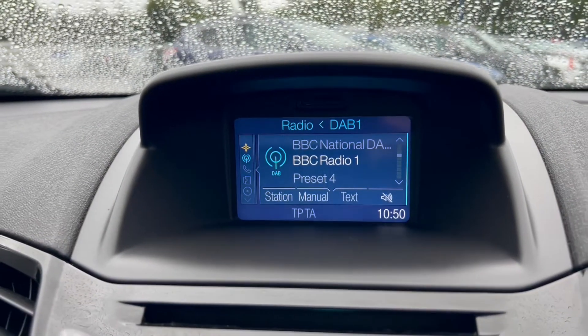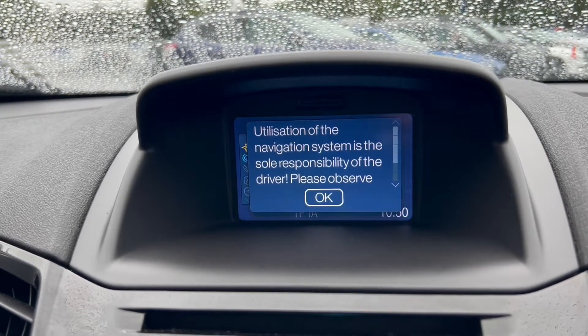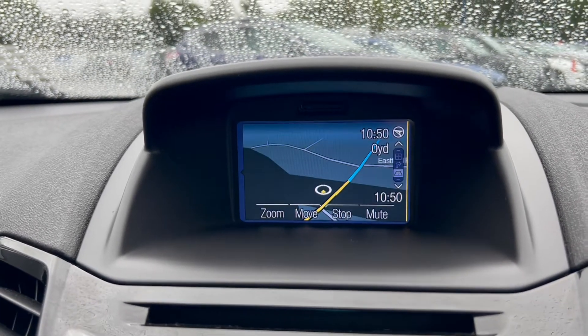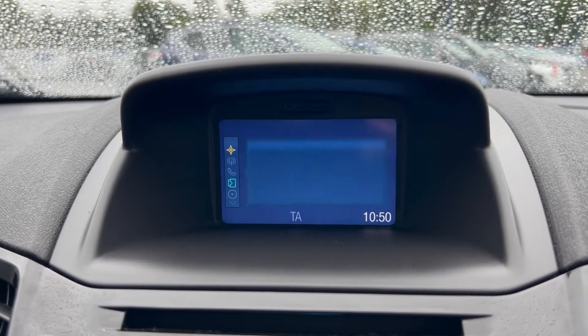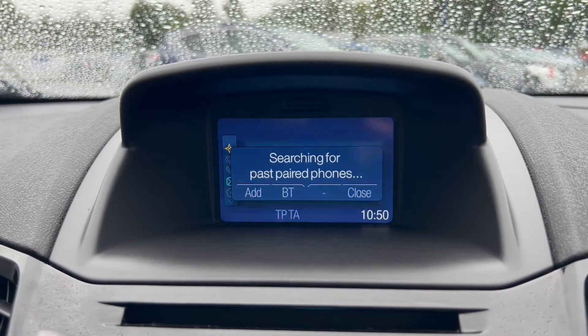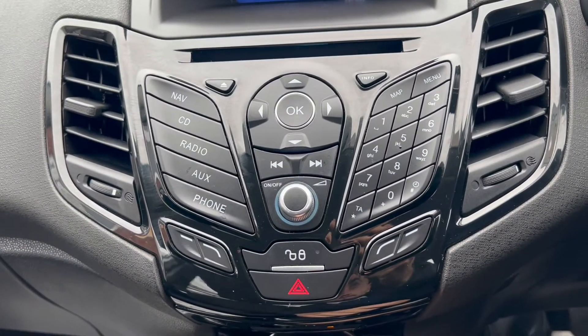Moving on over to the main infotainment system, the radio option does come with DAB radio included. The vehicle also comes with an SD card based satellite navigation system. There's also an auxiliary option as well as a phone option for Bluetooth connectivity. Here is the main control point for the infotainment system.